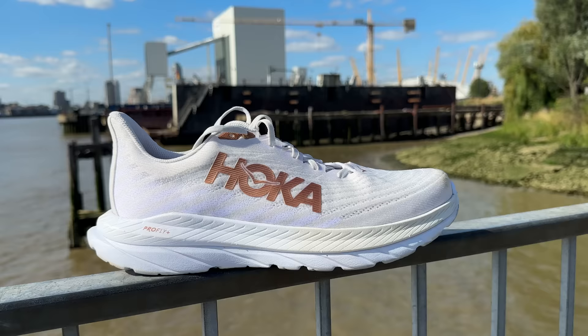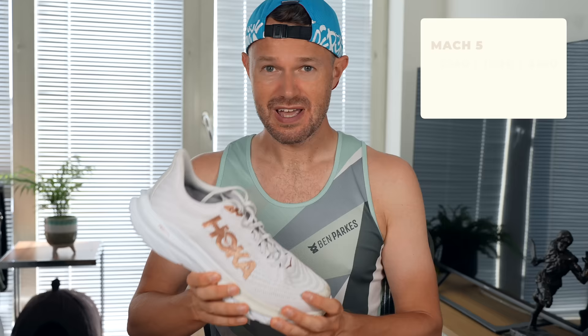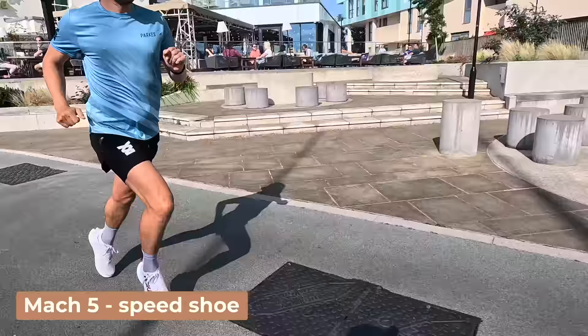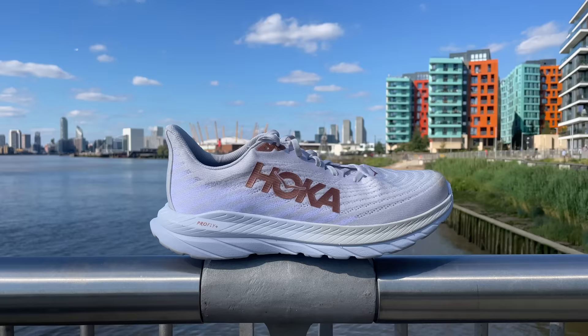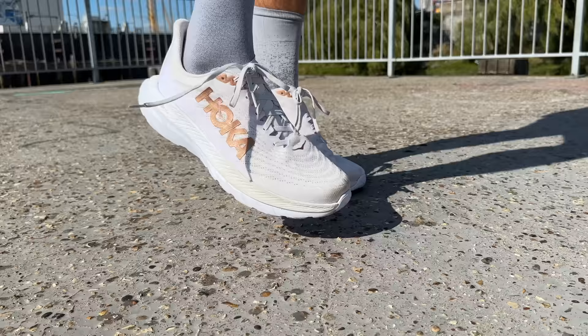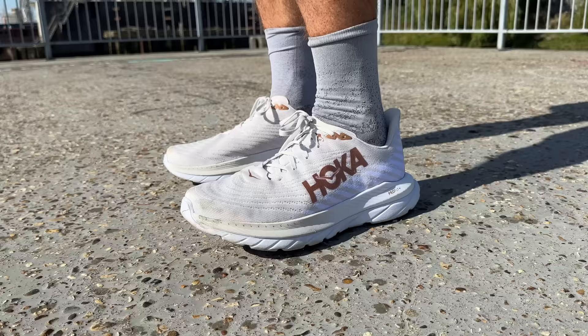Moving on to the Mach 5, coming in at around 140 pounds, 29mm stack at the back, 5mm drop overall, and 260 grams. I'd say this shoe is basically your everyday speed shoe - a little bit lighter than the Clifton, a little bit more fun. We're now adding a layer of Hoka's Pro Fly foam on top of a regular layer of EVA foam below it - a little bit more poppy, more responsive, more fun. There's no carbon plate but it's pretty stiff. It's for someone looking for a fun speed shoe for up-tempo runs, speed sessions, and maybe some non-important races.